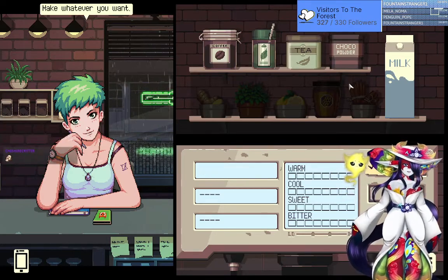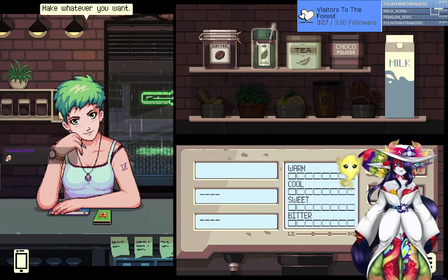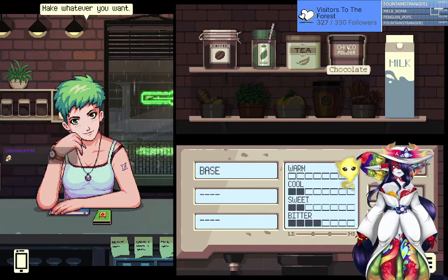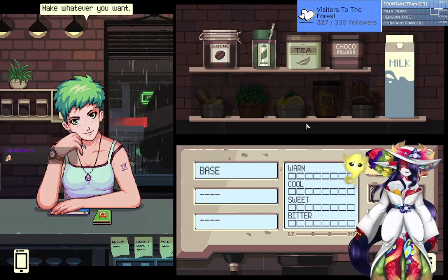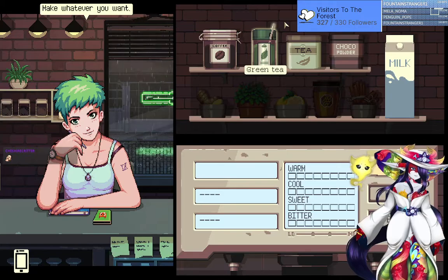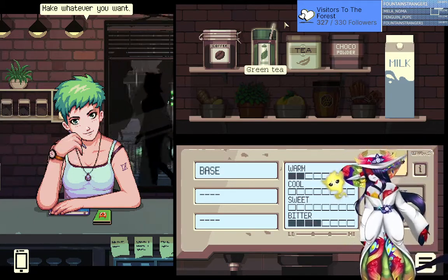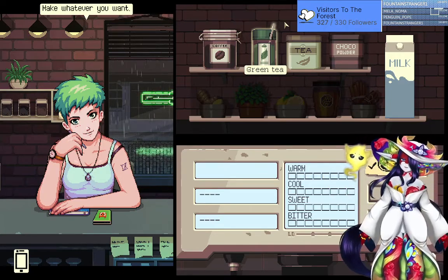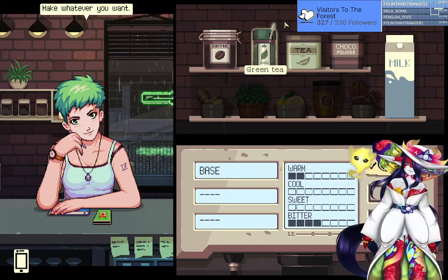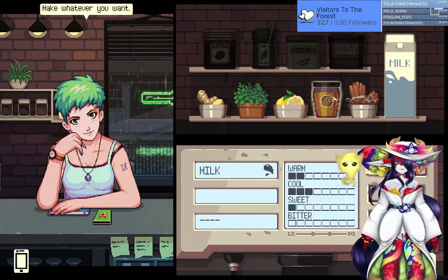Alright, Cheshire — these are all the ingredients we have. You've got to pick a base of coffee, green tea, normal tea, chocolate, or milk, and then you get to pick some extra ingredients. This is literally turning into Zaruk and his friends torturing Freya. How about milk, ginger, and lemon?